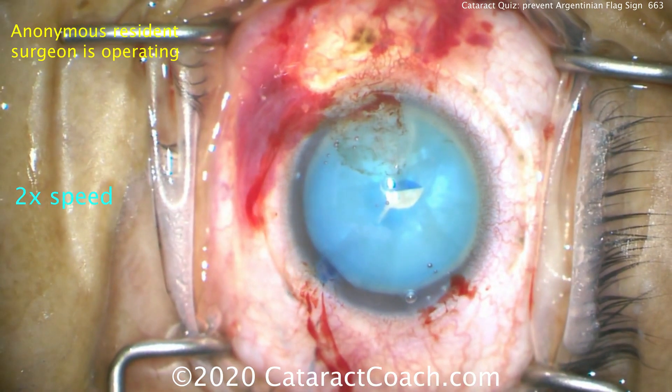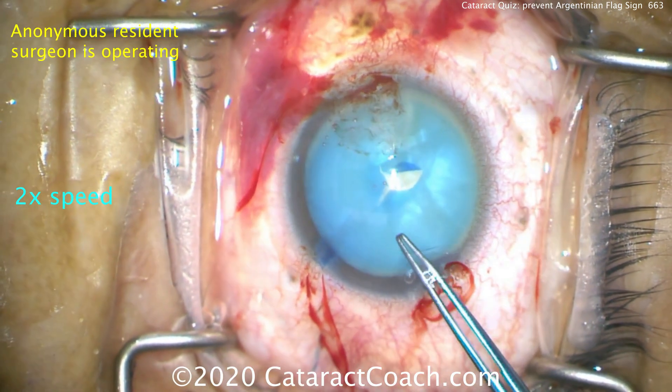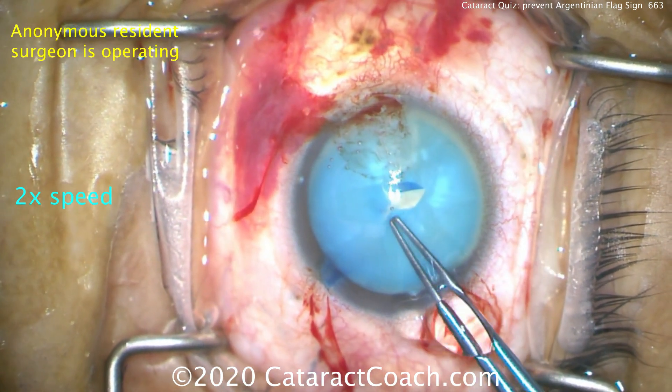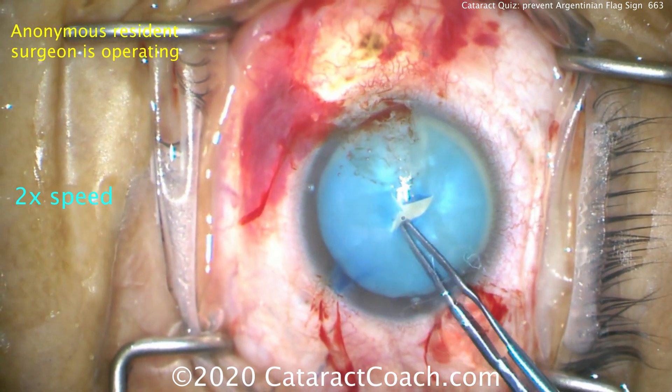The incision is going to be made here — that looks like a pretty good incision. Now the forceps are going to be used to create our rhexis. Be efficient here. Don't waste time. The longer you're in the eye, the more likely it's going to run out.